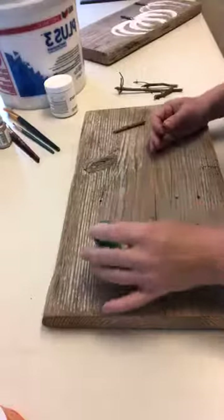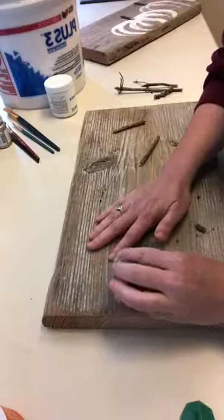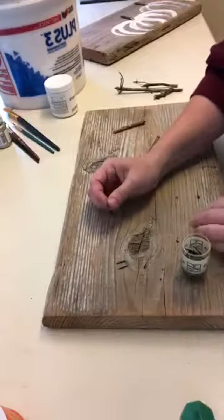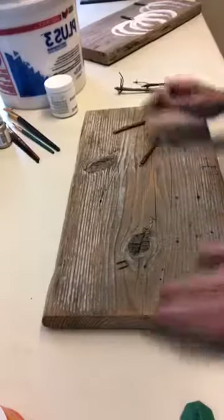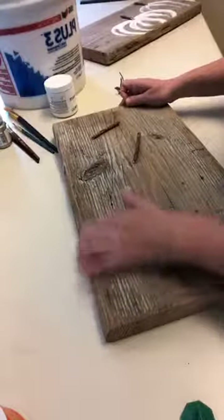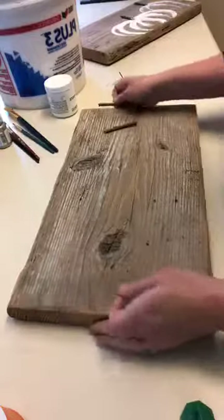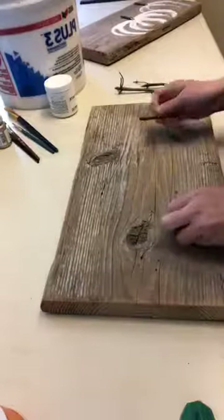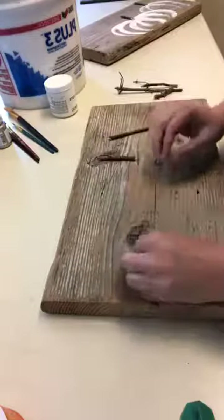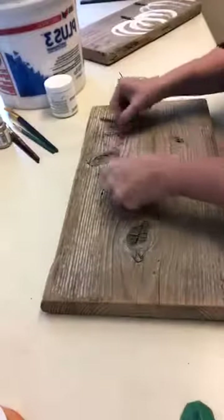I found these staples in the shop, but you can use hot glue if you're just doing this for something around your house. On the boards I just rounded the edges again with my orbital sander to soften all the edges. These staples were just the right size.